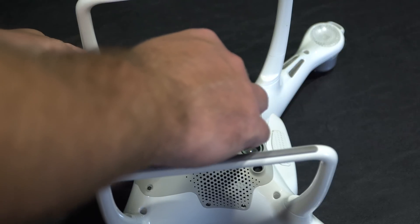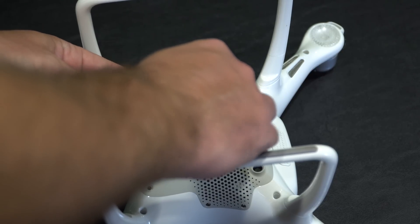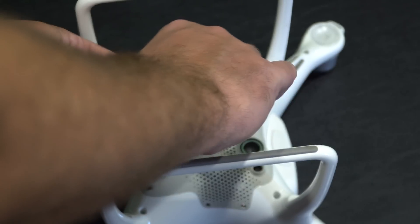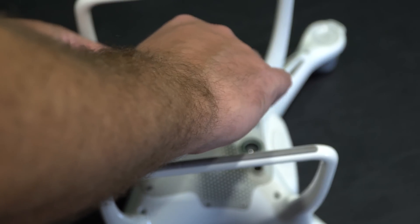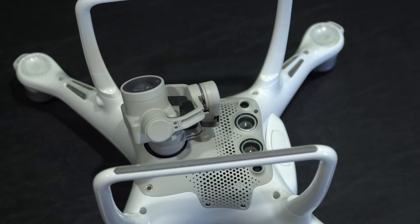And then to put it back on, place it on and go clockwise, which is to the right. I don't screw it on too tight, because often I'll be using different lens filters.